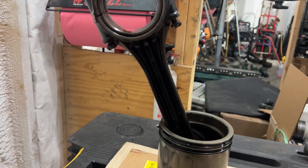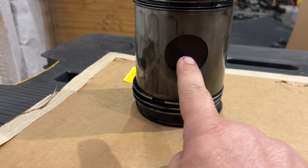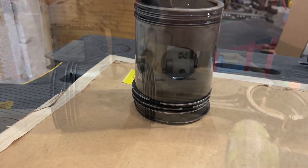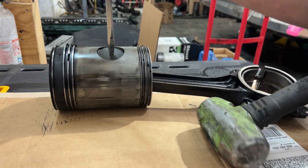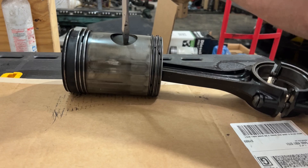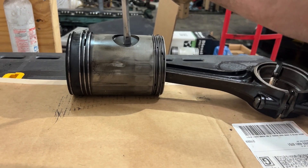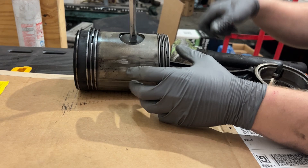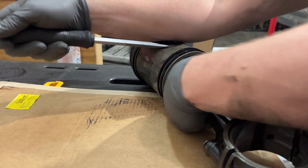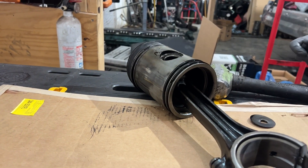First thing we're going to do is disconnect the piston rod from the piston. We're going to poke a hole through this little retaining cap, pop it out, and slide the wrist pin out. Just give it a whack with the hammer, pull it backwards and pop it, then slide that wrist pin out.